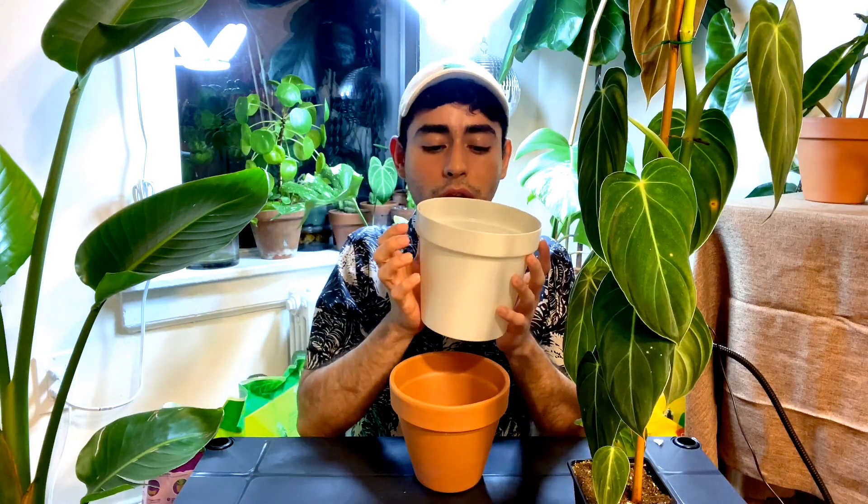Okay guys, so here we go for this mixture. For the philodendron's soil mixture, I love doing my very own. I will be using this plastic container to mix my soil. But first — you know, the drainage holes are very important. So as a double measure, I always like putting pebbles on the bottom of my pots.